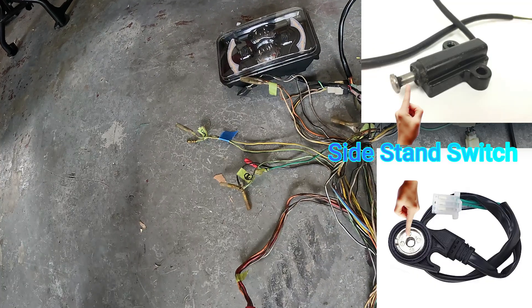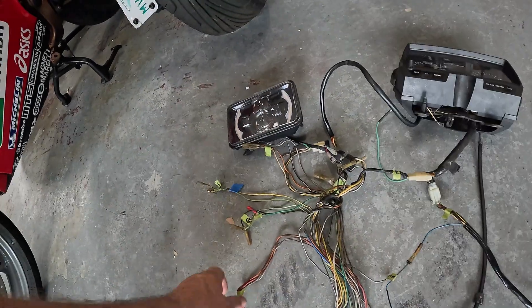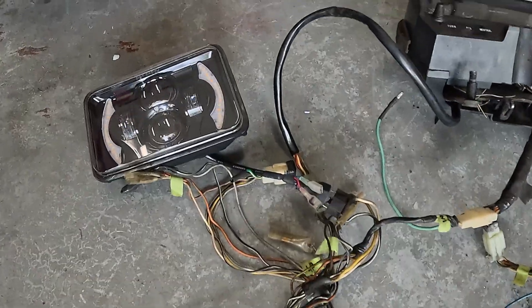Things that can trip you up are tip-over switches, clutch safety switches, brake safety switches, kickstand safety switches, and even neutral safety switches. But most of those switches only disable the starter button.